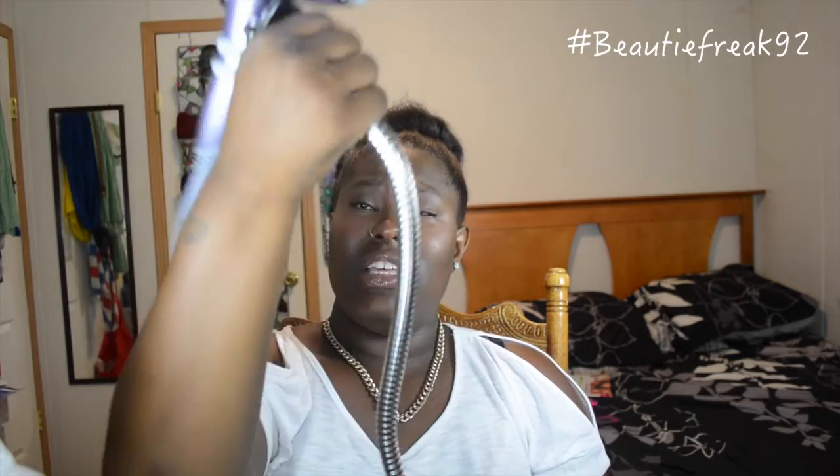You can maneuver the neck of the gadget however you want it. You could bend it like so, and then bend it like this — you can pretty much bend it at any angle, shape, or direction. You can bend this basically any kind of way that you want.